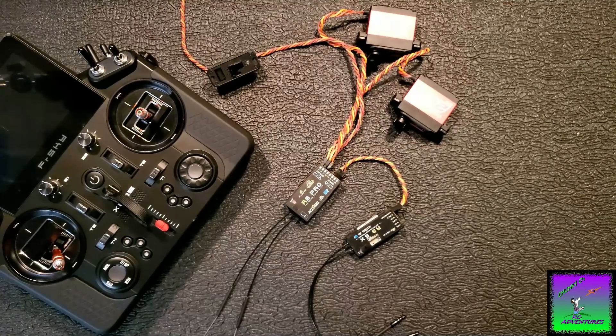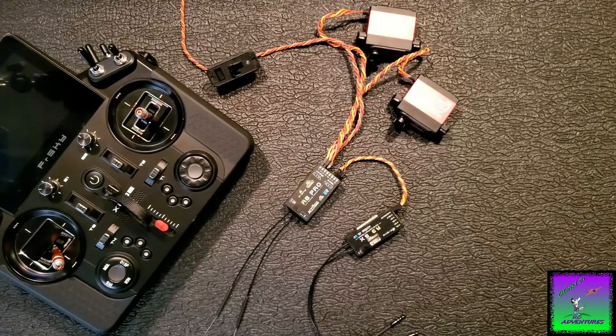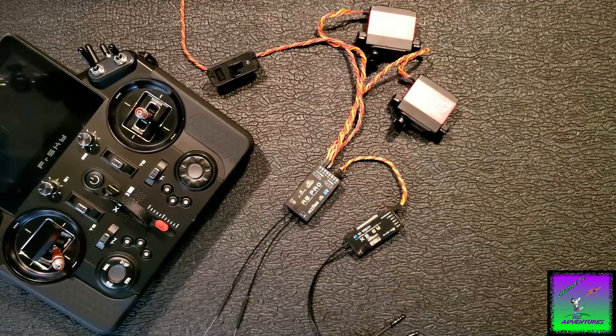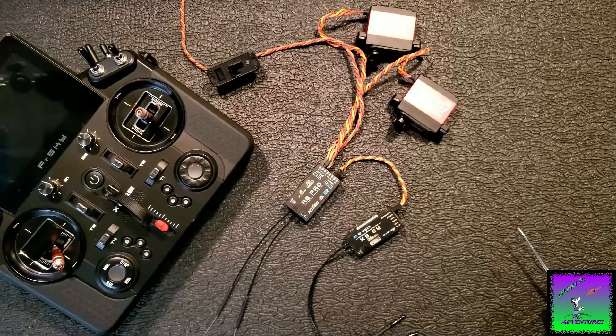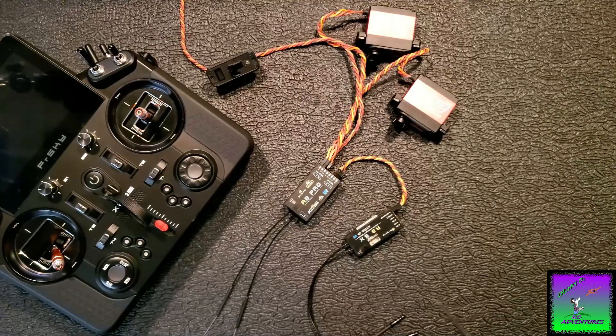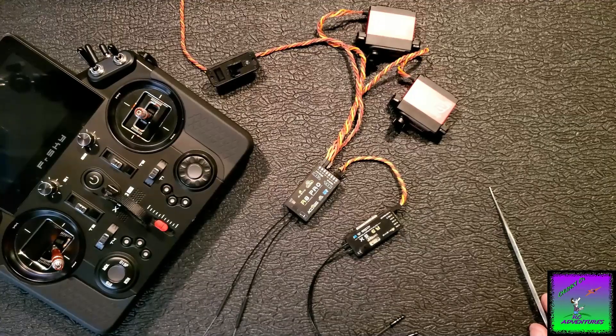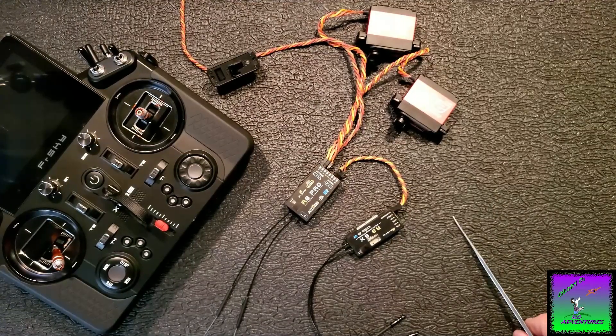That's my take on the FRSky setup here. If anybody out there is running any of these, if you've got any comments, found something out, or have good knowledge to share from your experience, just put it in the comments — I'd like to hear it. Stay tuned and keep an eye out for more videos. We're going to talk about Spektrum and Futaba — Futaba has a couple of different ways you can run dual receivers, and they're a very thorough system. Until then, I'll talk to you guys later. Peace.